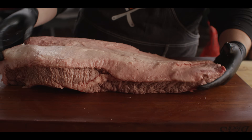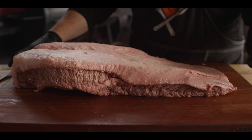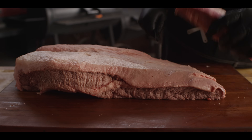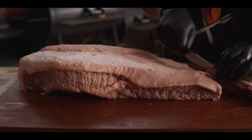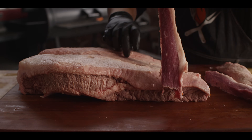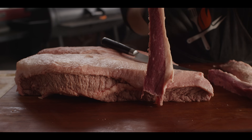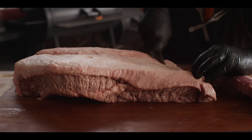So here's what we're starting with. This is probably about a 12-pounder prime brisket from Creekstone Farms. We're pretty much gonna utilize this whole thing. What I'm gonna do to start off here is cut these bits into strips so that I can feed them right down into my grinder. As you can see, this is really lean meat, this is really fatty meat, and that's all gonna even out.